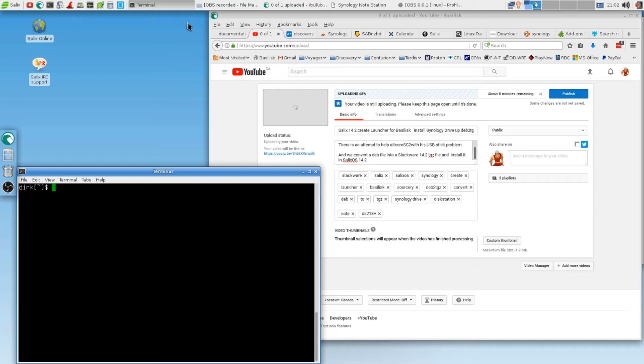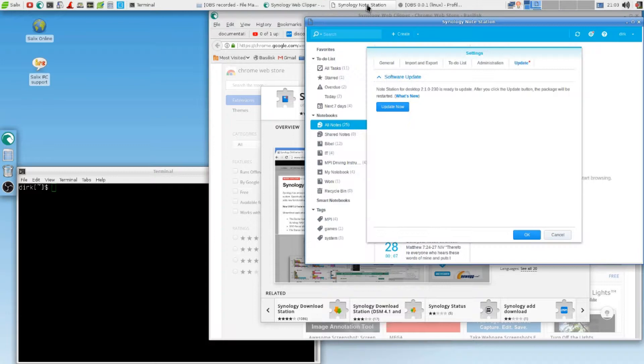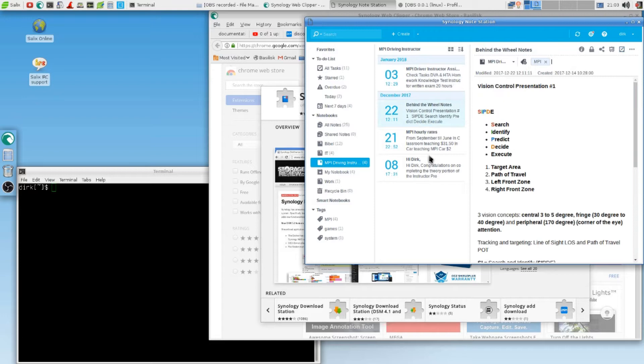So, if you want to install Chromium — and why do you want to install Chromium? My Synology station has something like a Synology Web Clipper, and that is for the Synology Node Station. Look at this — that's my Node Station. That's where I do my things: work, notebooks, MPR driving. Here's lots of stuff.